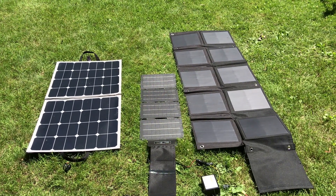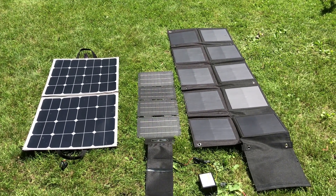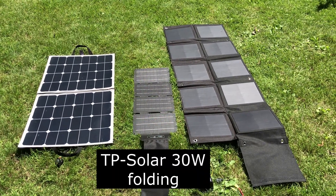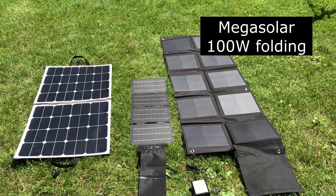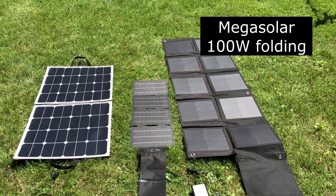Here are the three panels I tested. On the left is the 100 watt Renogy folding panel, then there's the 30 watt panel, and on the right is the Mega Solar folding 100 watt panel.